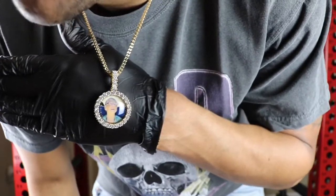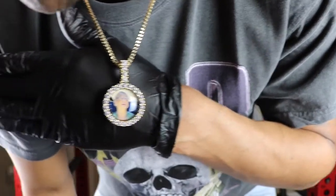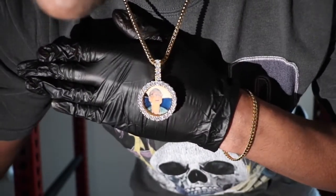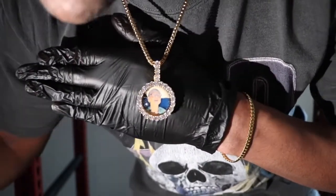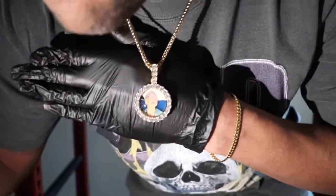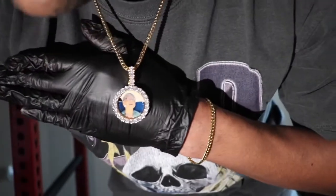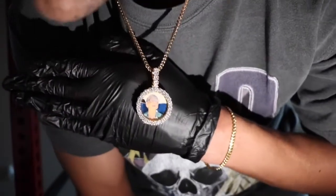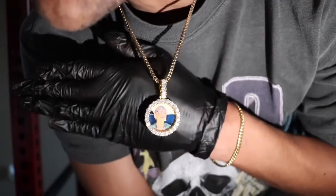Let me go ahead and turn off the lights here and give you guys an official shine test. This is the official shine test of the ShopGLD 3D Photo Custom Pendant — ShopGLD has brought your grandma back to life. Look at this pendant, man — it is jumping, it is shining from every single angle.